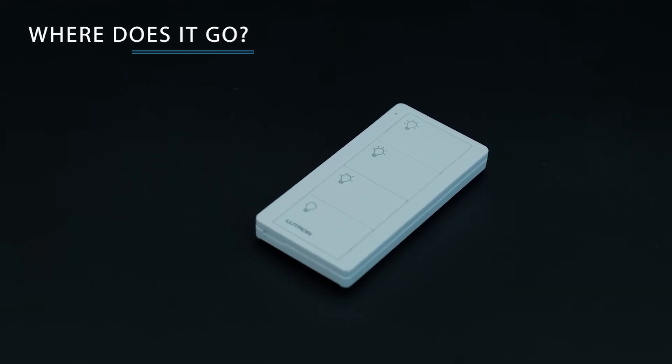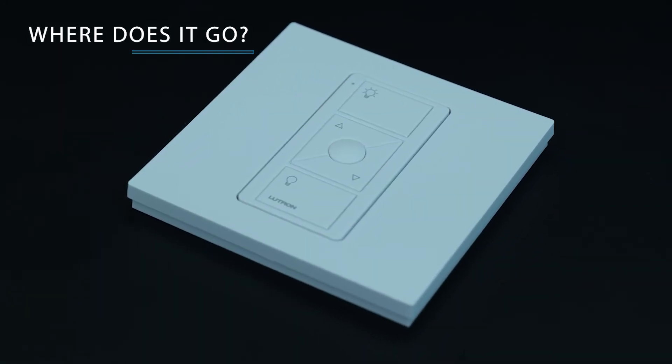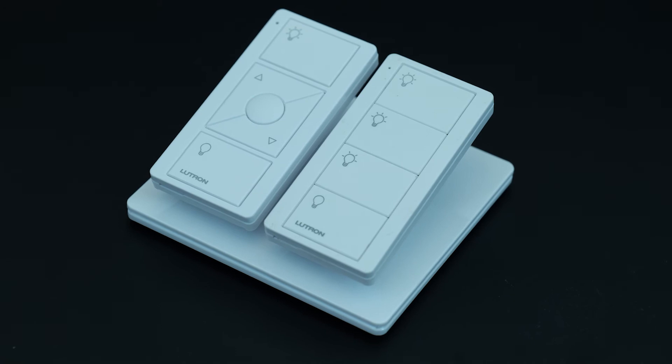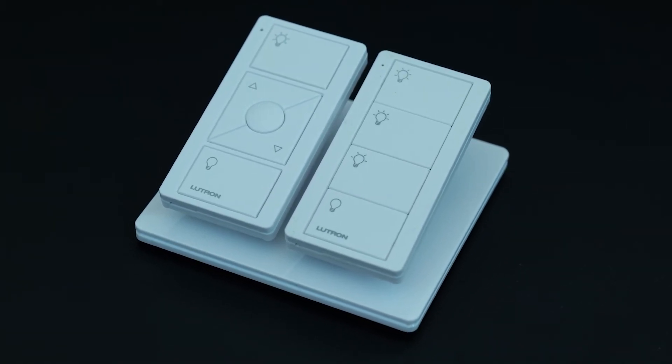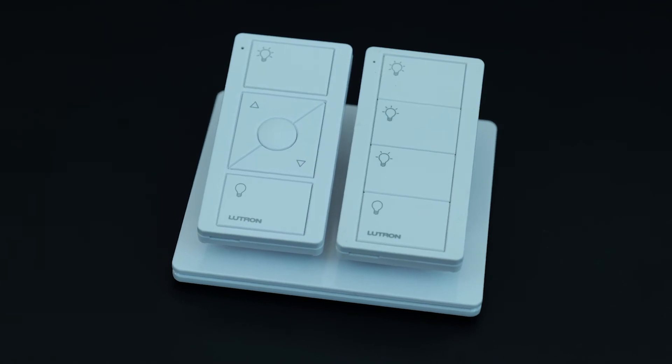The Pico is meant to be installed wherever control is needed. It can be permanently fixed onto a wall with an accessory wall plate, or it can be mounted on a pedestal accessory for personal control. With Pico, set the perfect light level where it's convenient.